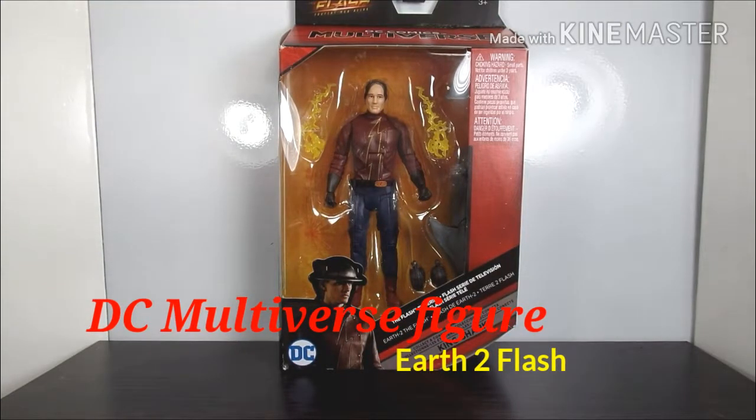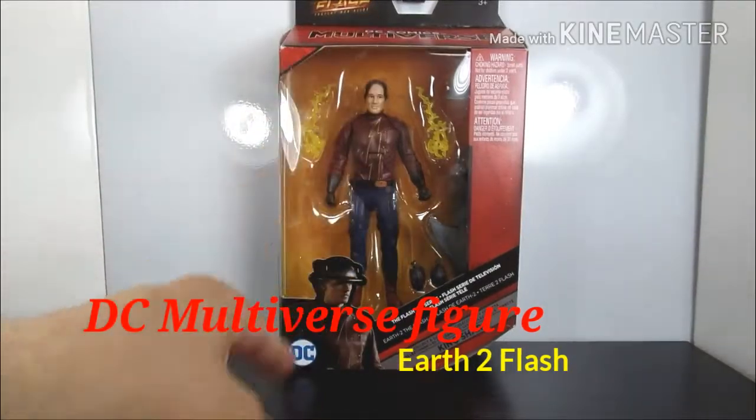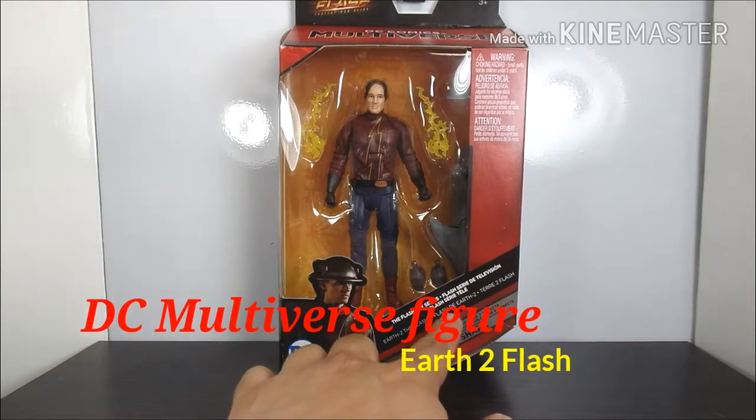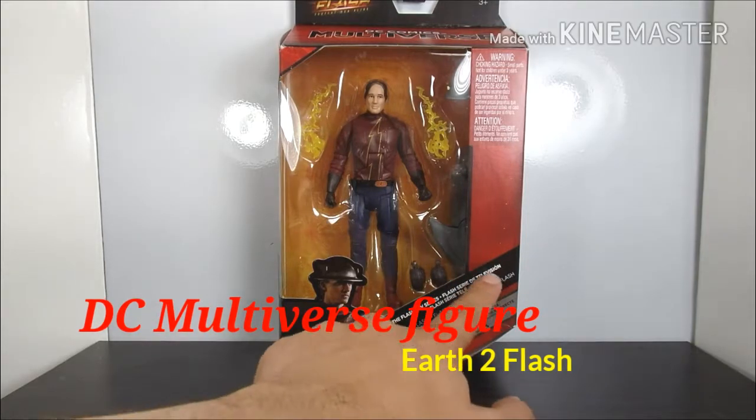Hey everybody, this is K Rider Geek Nation News, and this week we're doing another DC figure review. This is from the Multiverse line — this is Earth-2 Flash from the TV show The Flash.